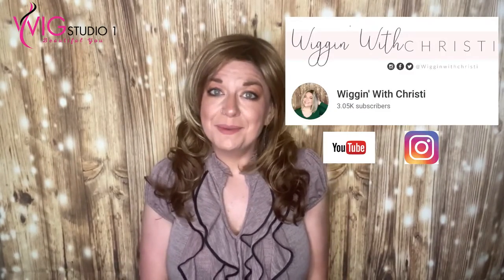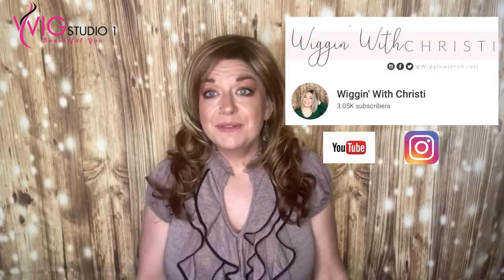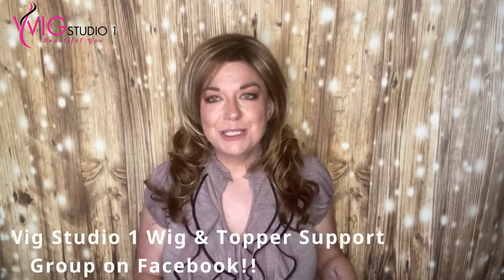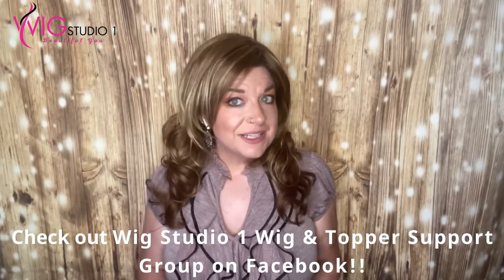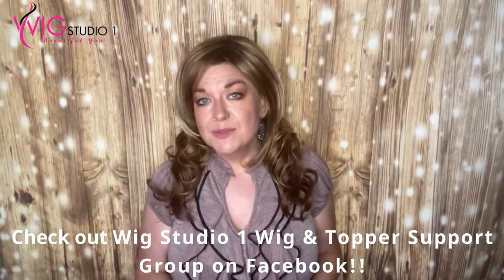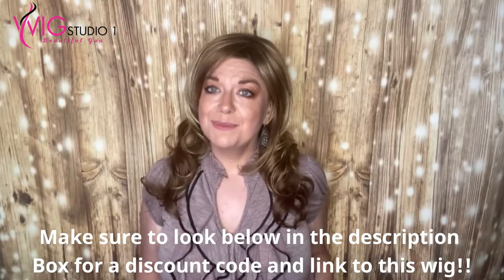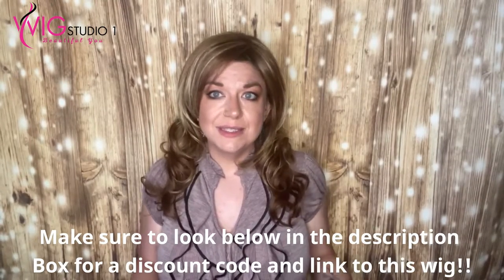Hi everyone, welcome to Wig Studio One. My name is Christy, I'm with Wiggin' with Christy. I am reviewing for you today a style called Alana by Envy Wigs, and this is in the color Golden Nutmeg B. We'll talk about what that B means when we show inside the cap. I just want to thank Wig Studio One for sending me this wig to review. These are my own thoughts and opinions, and we're going to dive into this wig review.